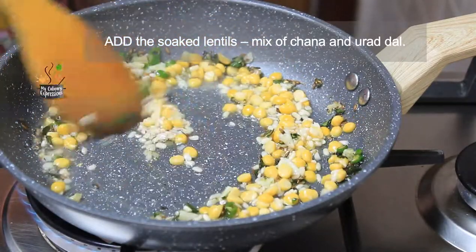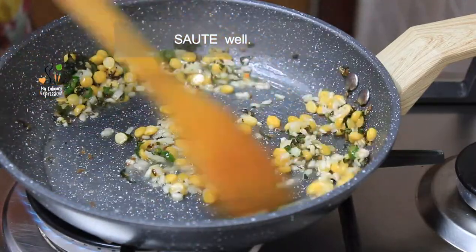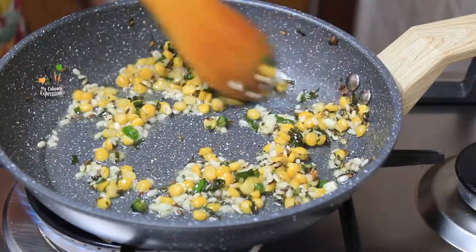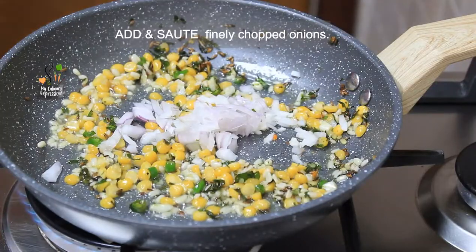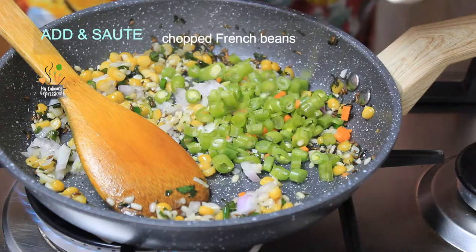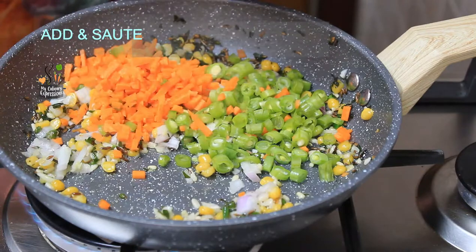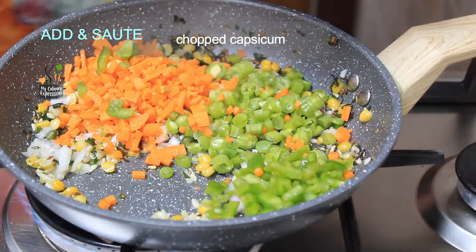Thereafter add the soaked lentils — that is the chana dal and urad dal. You could also add them without soaking, but I prefer to soak them first. Once the water dries, add the chopped onions and saute very well. Then add the chopped French beans, carrots, and capsicum — you could use vegetables of your choice. Mix and saute the vegetables very well until they are somewhat cooked.